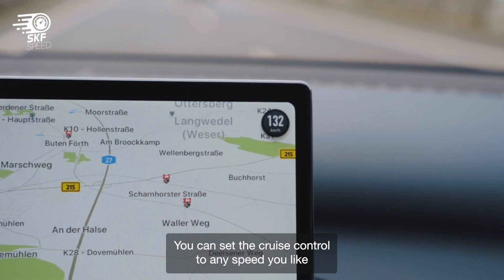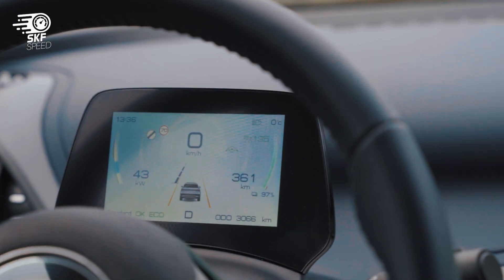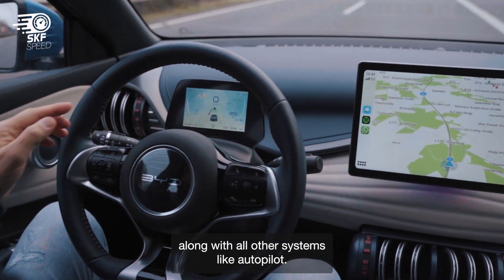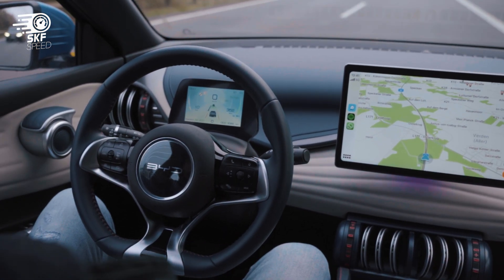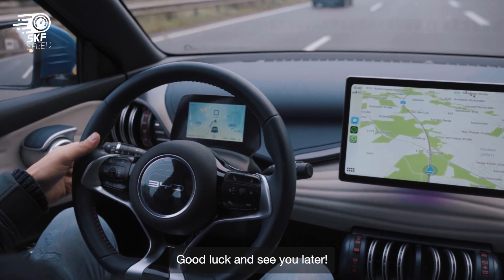You can set the cruise control to any speed you like and it will work smoothly, along with all other systems like autopilot. I hope this guide was helpful to you — good luck and see you later.